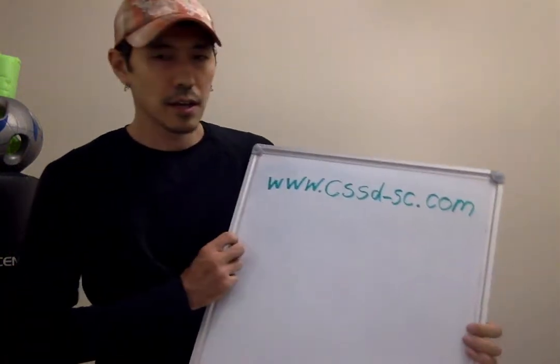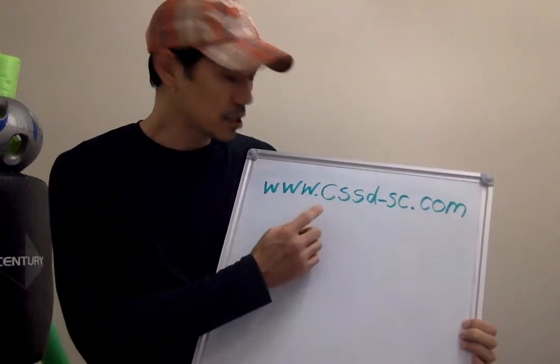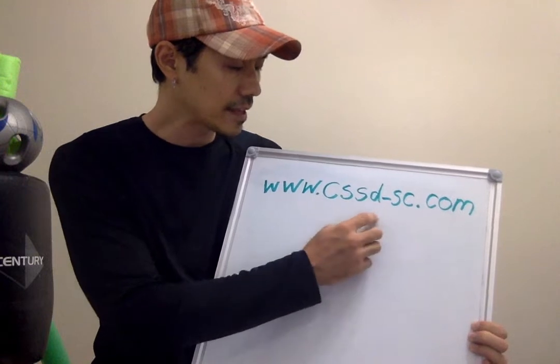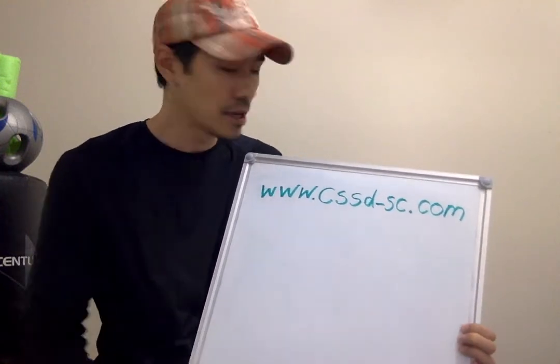Hello, this is Vampire. Before I start today's lesson, let me first make a notification here that Professor Bram Frank's website has changed. It is now www.commonsenseselfdefense-streetcombat.com. The dash is new, so they had to change websites.